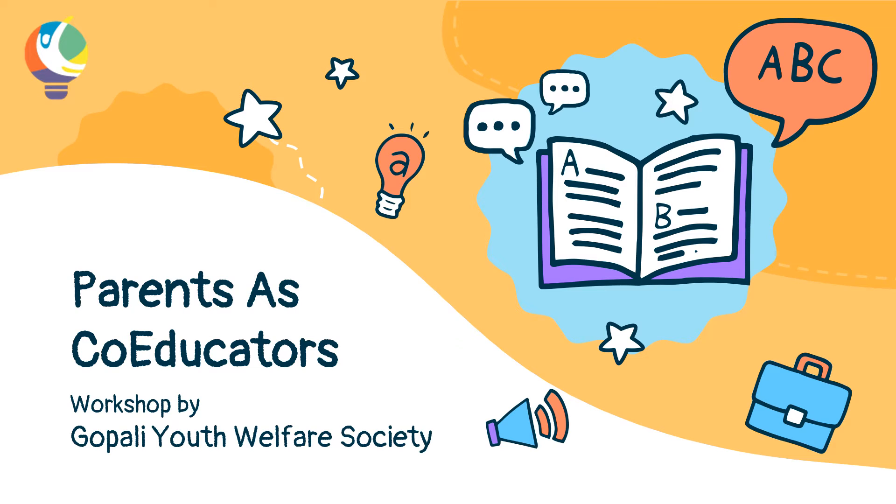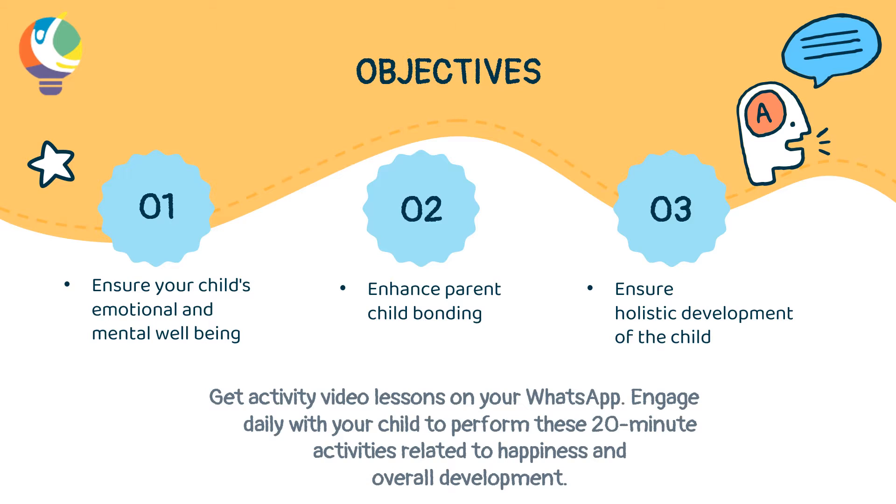A very good morning to all parents. Welcome to today's activity for the Parents as Co-Educators program. The objectives of the program are to ensure your child's emotional and mental well-being, enhance parent-child bonding, and ensure holistic development of the child.